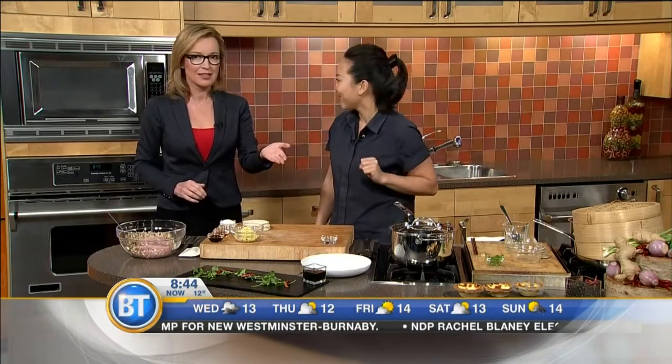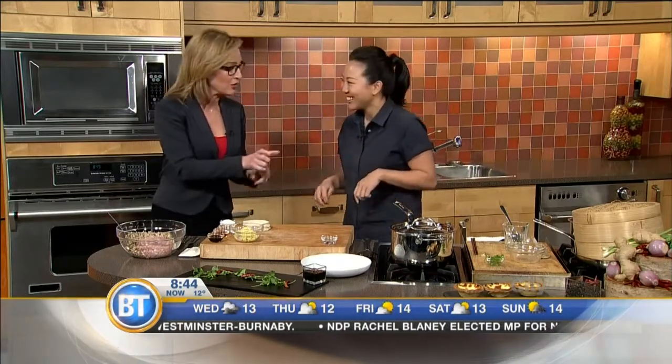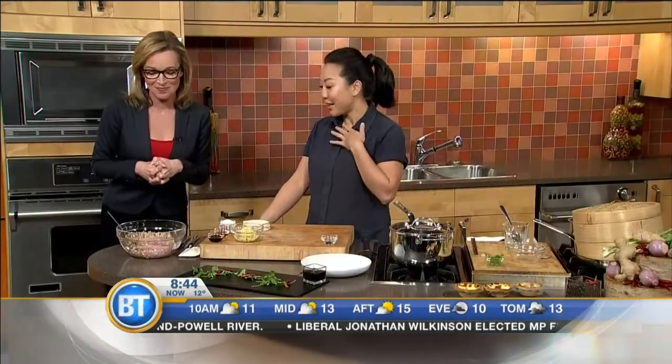How easy is that? So easy. I'm totally doing that next week. Now if I want those spare ribs cut short, I can just get that done at the butcher, right? Yeah, like the dry rib size. Gotcha, and then they know what you're talking about. We are making dumplings! Yes, okay. My favorite.